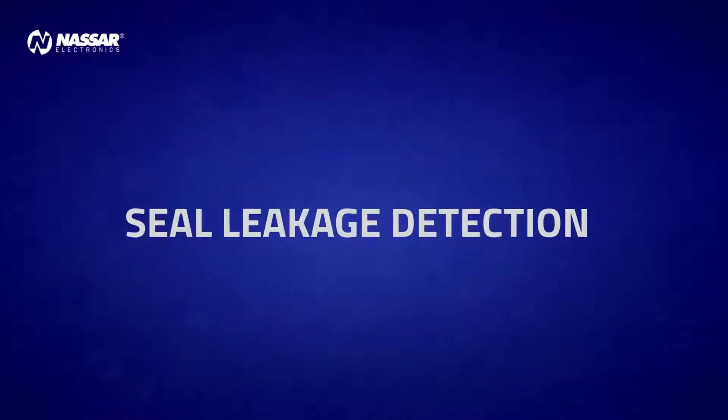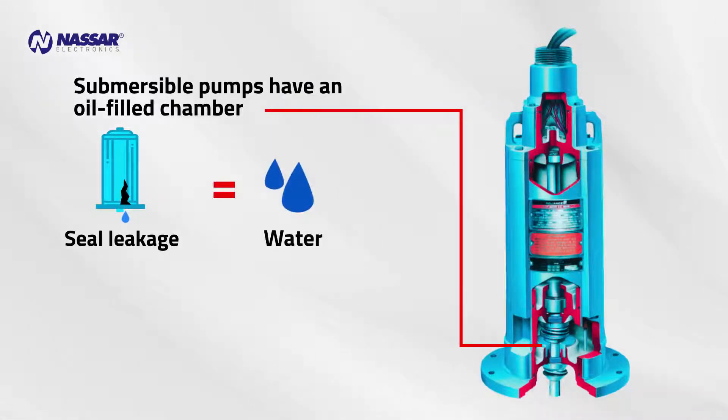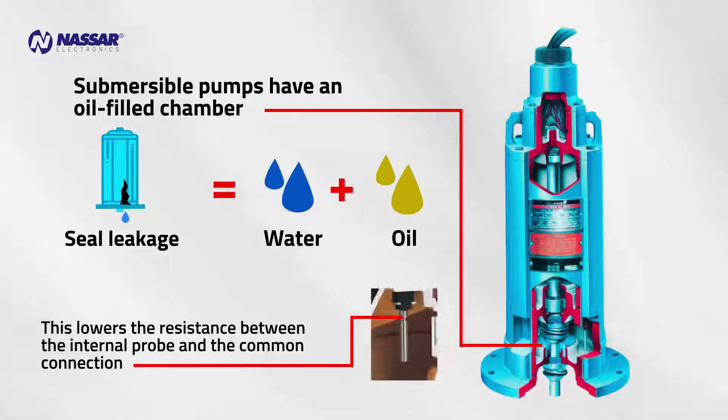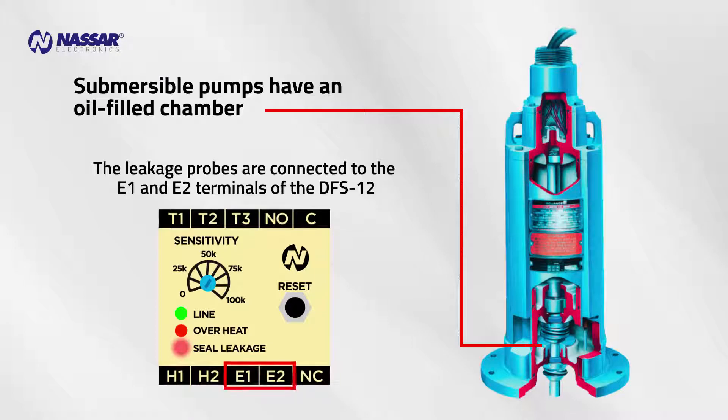Seal Leakage Detection: Submersible pumps have an oil-filled chamber. If the seal starts to leak, contaminating fluid enters the pump motor cavity. This lowers the resistance between the internal probe and the common connection. The leakage probes are connected to the E-1 and E-2 terminals of the DFS-12. When the resistance drops below the user-adjustable sensitivity set point, the DFS-12 turns off the pump to prevent any damage.